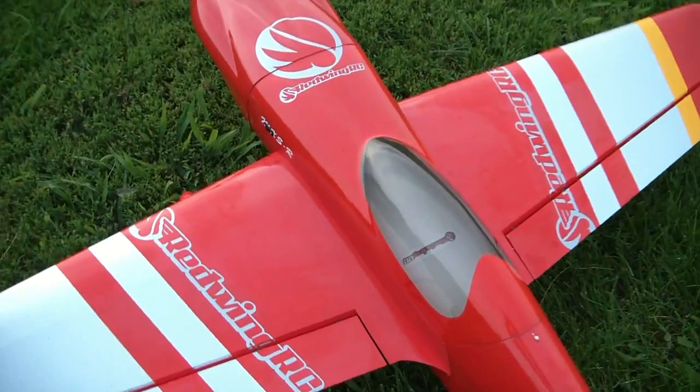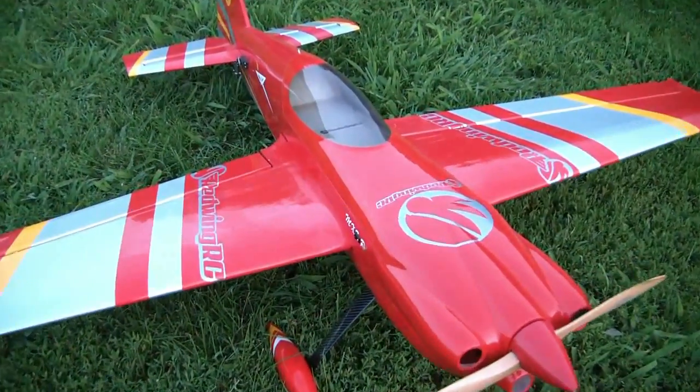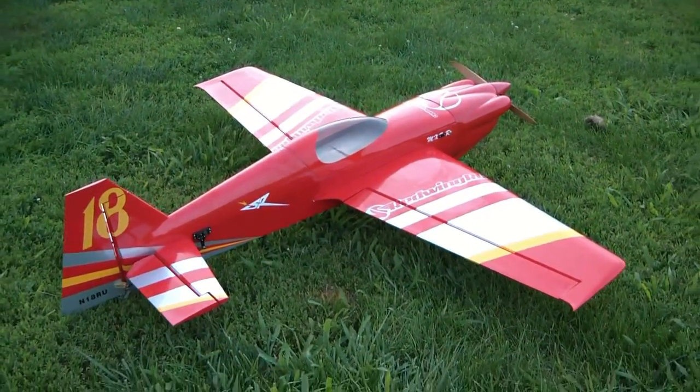I mean, look at that canopy — it's just absolutely beautiful. It's my favorite part. And then the cowl here has just got some great curves in it. Sexy, I would say. And we also put in the scale wing tips as well.